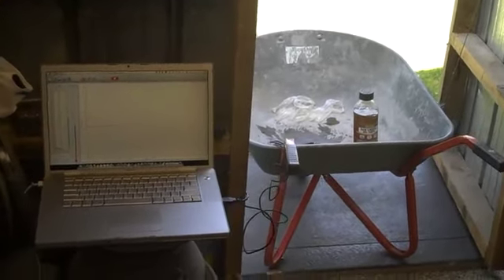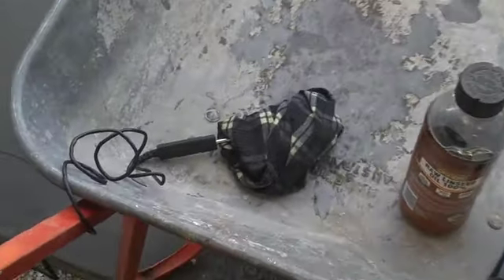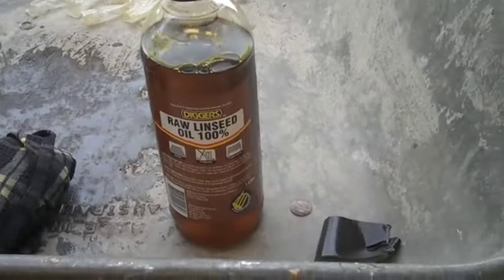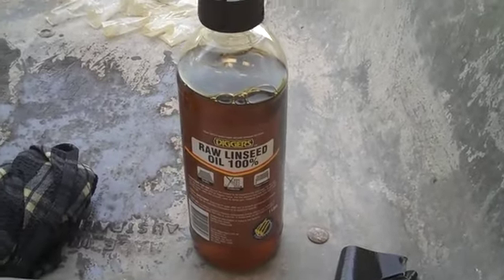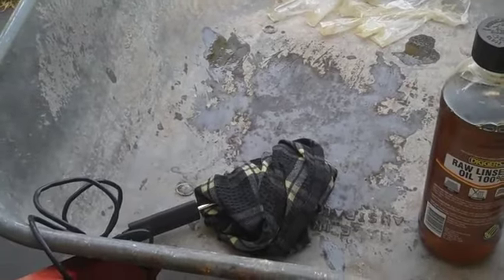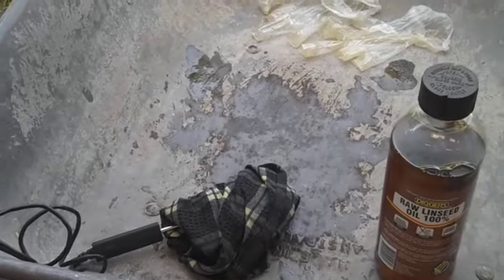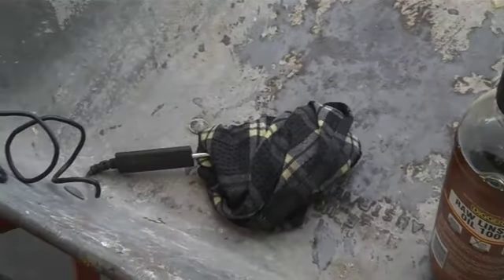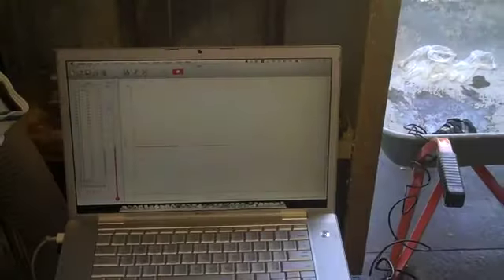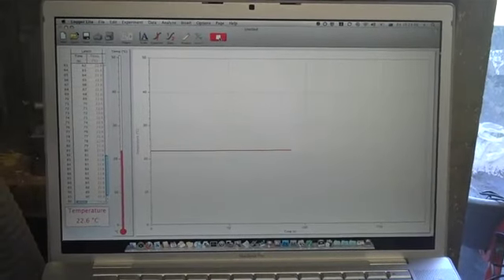I'm just running the data now. What I've got here is a rag which I've saturated with linseed oil — just raw linseed oil. What it's simulating is: I've used this rag to rub down some wood, it's become pretty saturated, I've scrunched it up and thrown it in a bin. Sticking out of it there's a thermocouple connected up to my computer.